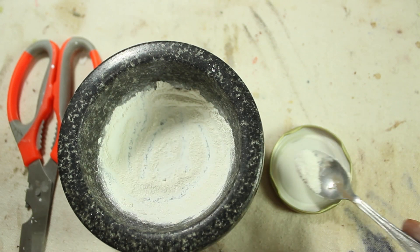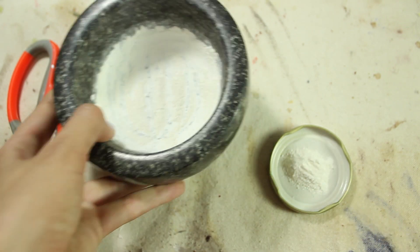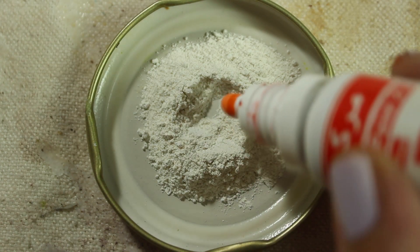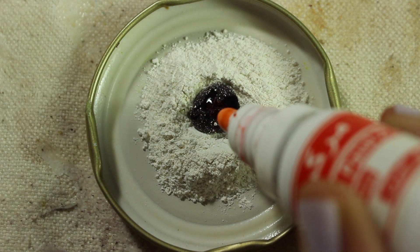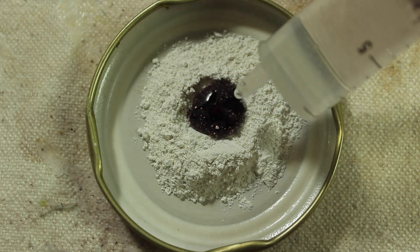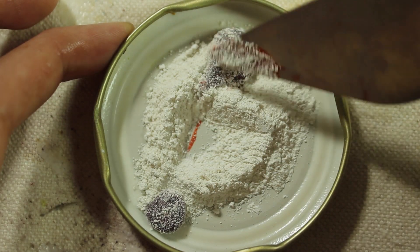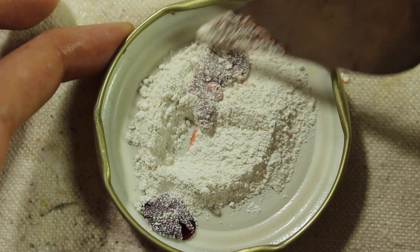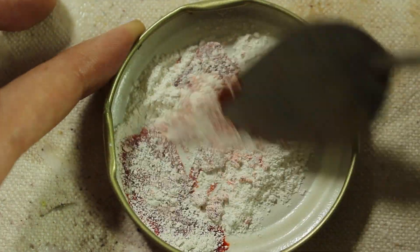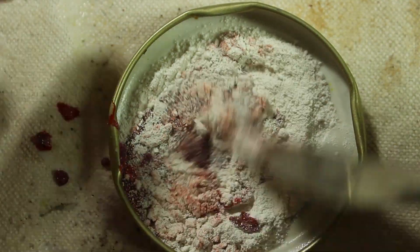After grinding, I add the chalk to a jar lid and then add microchrome and water and mix them together. They aren't really mixing together though — the chalk seems to want to float on top of the microchrome and it's a bit of a nightmare. I'm pretty sure this has to do with the density of the dye, but if anybody is better with chemistry please leave what you think might be causing it down below.